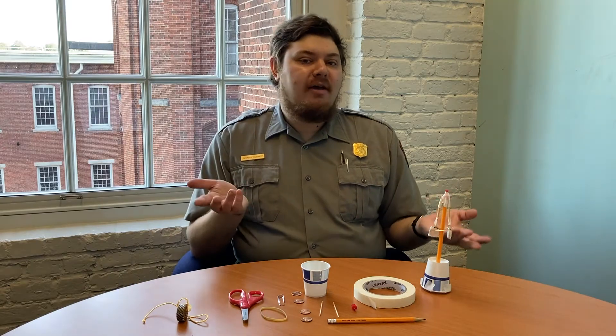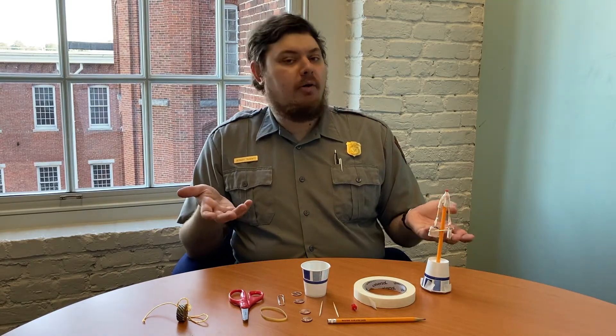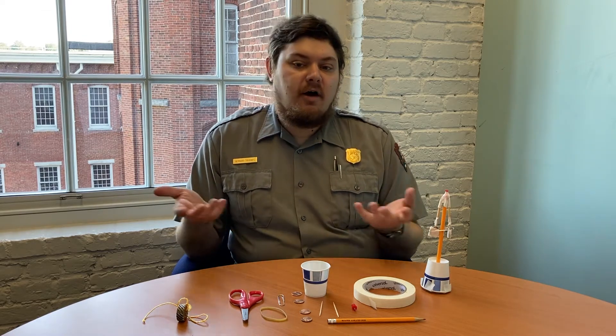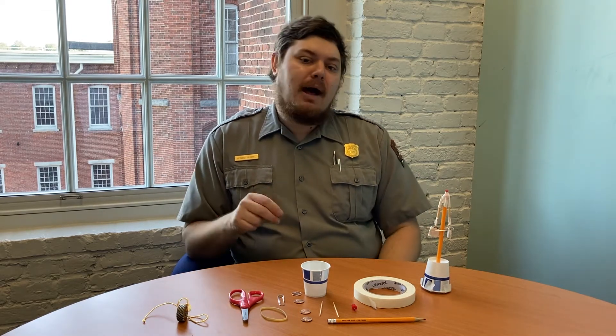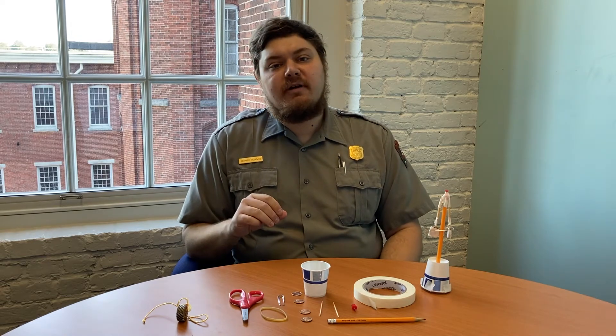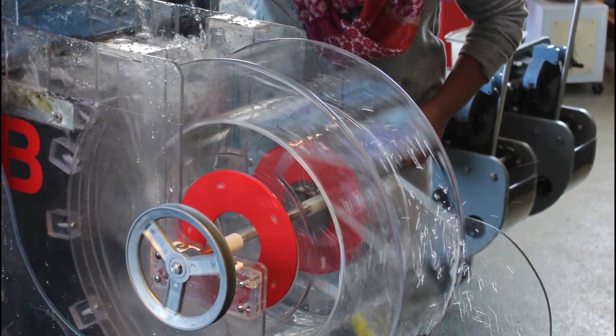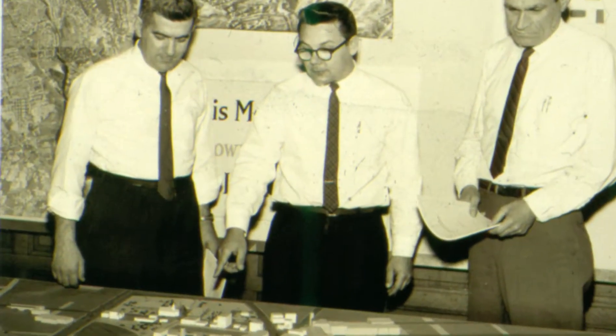But how did the engineers who designed and built it know it would work? Engineers, architects, scientists, artists, and many other people often make models — smaller versions of their idea. Models can help people see if their idea is a good one, test ways of making it better, and show others how it works.